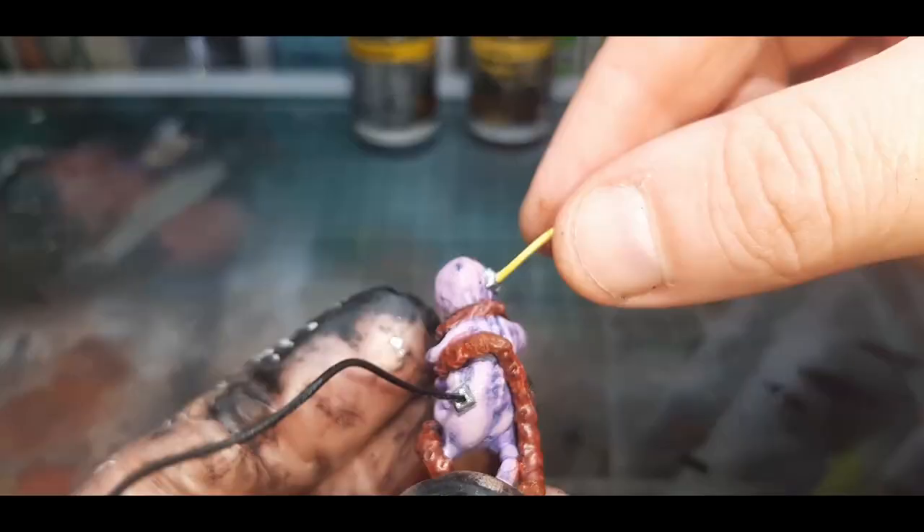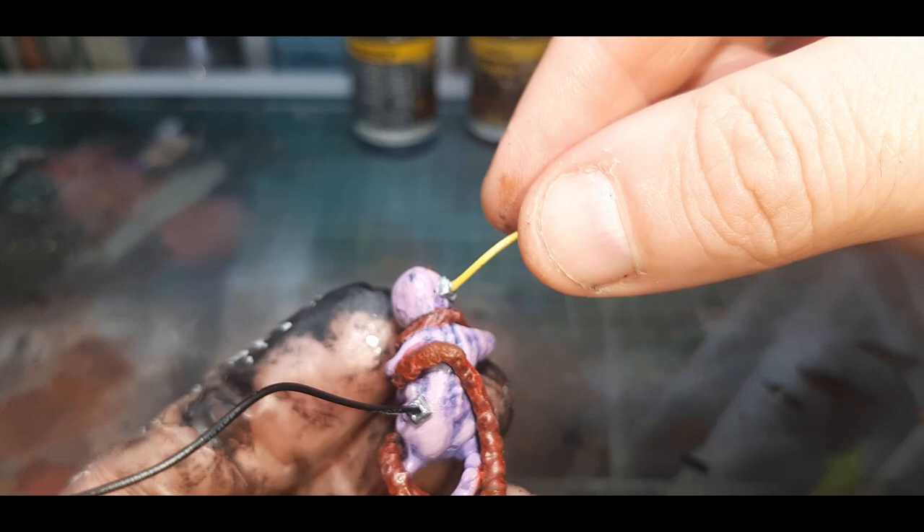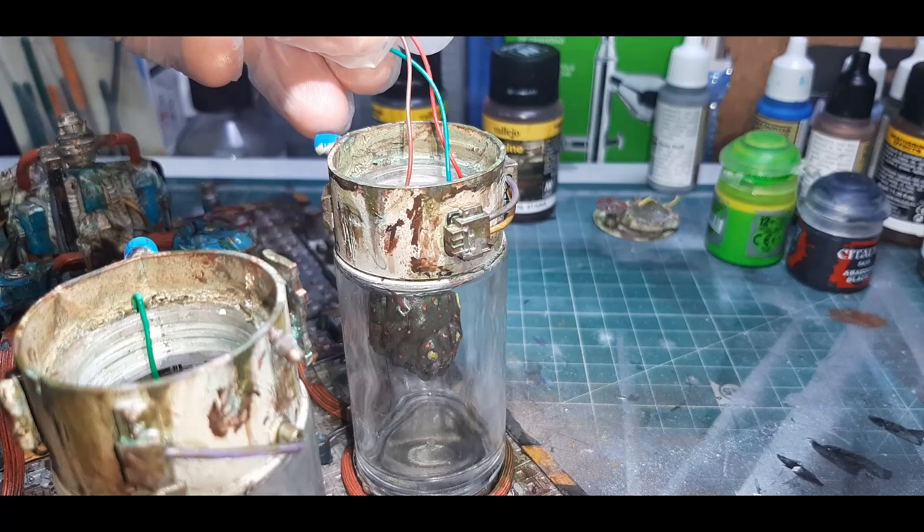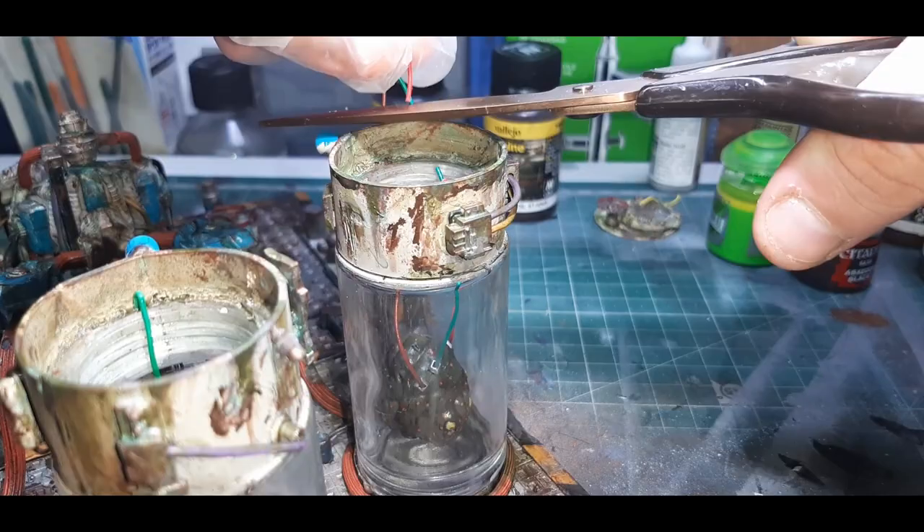Before putting each model into the vats I've connected a wire or two to each one of them — these will represent some sort of feeding or breathing tubes. At the top of each vat on the inside I've just drilled a couple of holes where I can fit the wires into. Then with each model I dry fitted those inside the containers and cut the wires to length. Using both super glue and PVA glue I glued each monster into position.